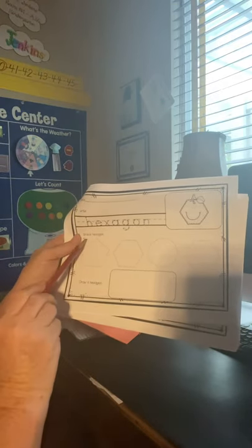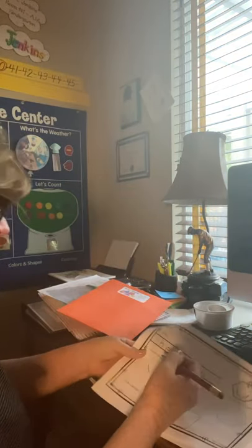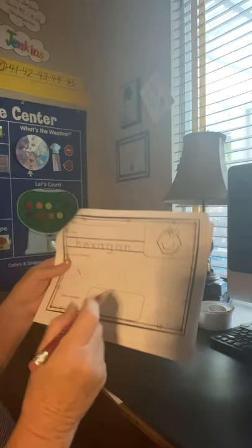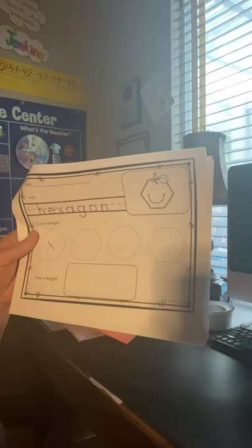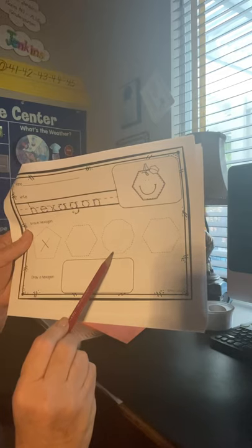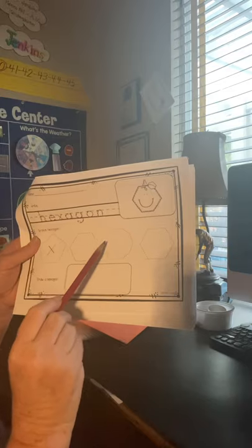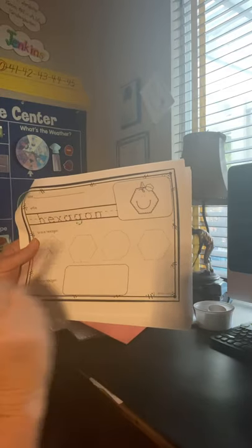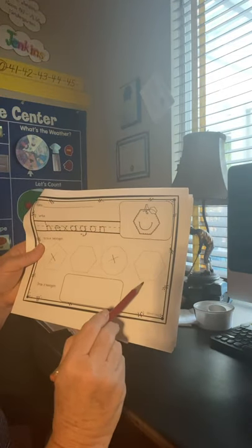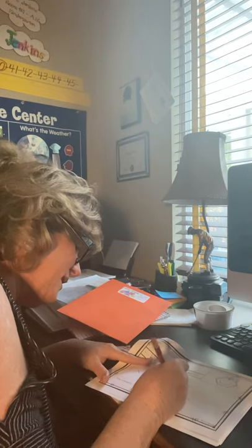Now it says trace the hexagon. First we better find it. Is this a hexagon? One, two, three, four, five - it only has five sides, so I'm going to X that out. That's a pentagon. Now this one: one, two, three, four, five, six - yes! Now this one's a little tricky - people might think that's a hexagon, but look at the sides: one, two, three, four, five, six, seven, eight, nine, ten. It almost looks like a circle, so I'll X that one out too.